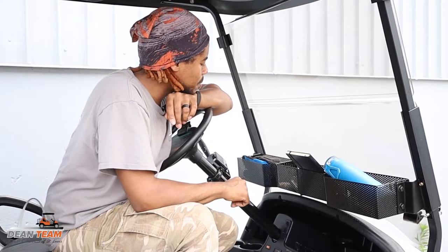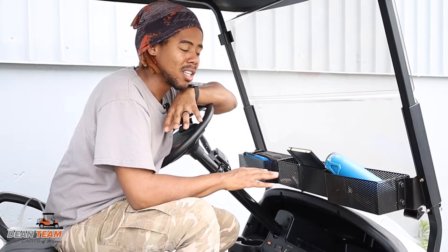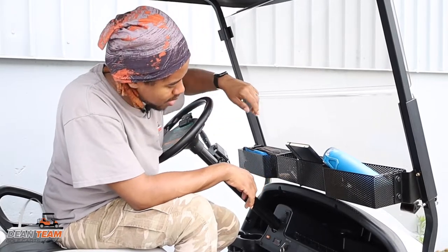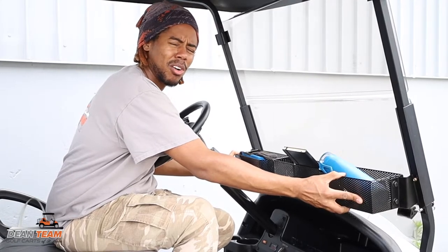This is definitely needed if you want more space. It's a great solution. It's quick, it's easy to assemble, and very sturdy too. You don't feel like anything's going to come off.